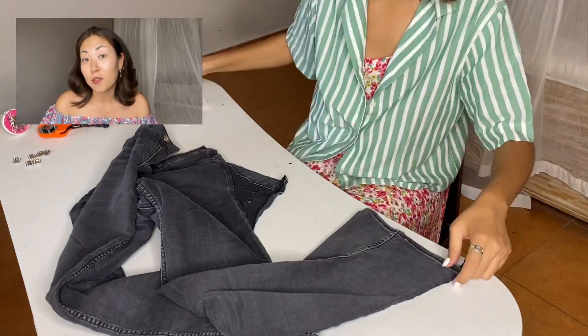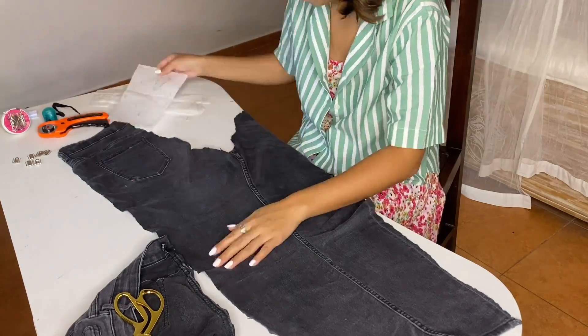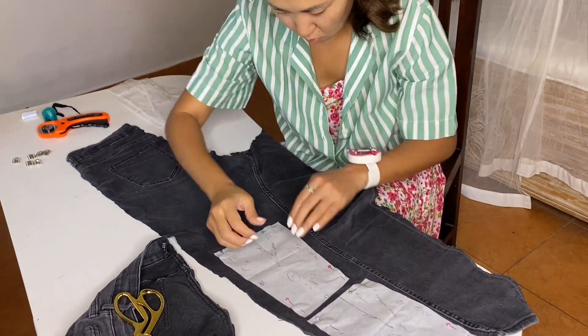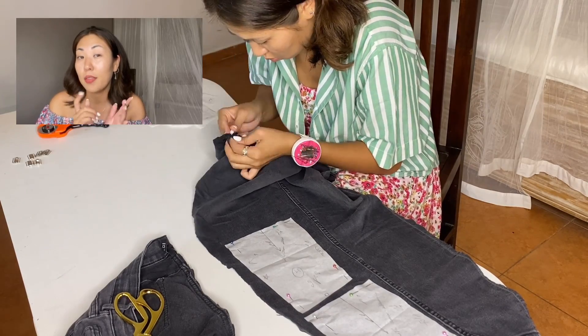Let's get to cutting the fabric. I should have a total of 12 pieces for the front of the corset. I don't think I have enough of these jeans for the lining fabric, so I need to find something else. I also neatly rip out the pockets — I may need them in the future.